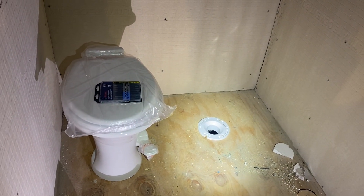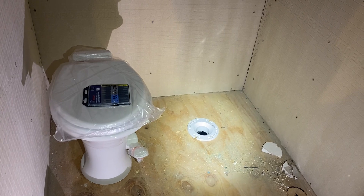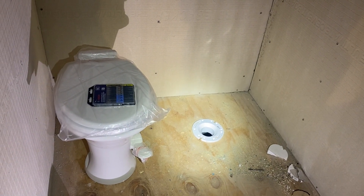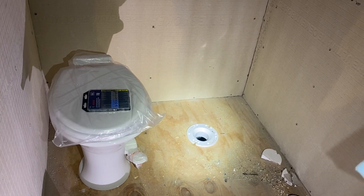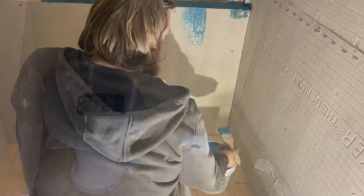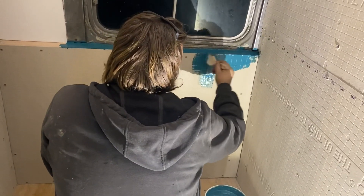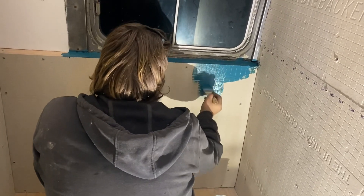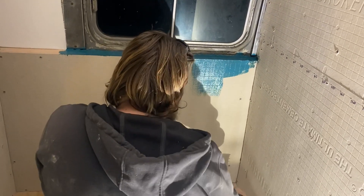We got the toilet flange in, so the toilet will be able to be mounted soon. We do have to first test the black tank to make sure it's still waterproof before we start putting stuff into it. We're also starting to coat the whole bathroom with a liquid membrane, so if any water gets behind anything it can't soak in — it'll be directed down to the shower drain eventually.